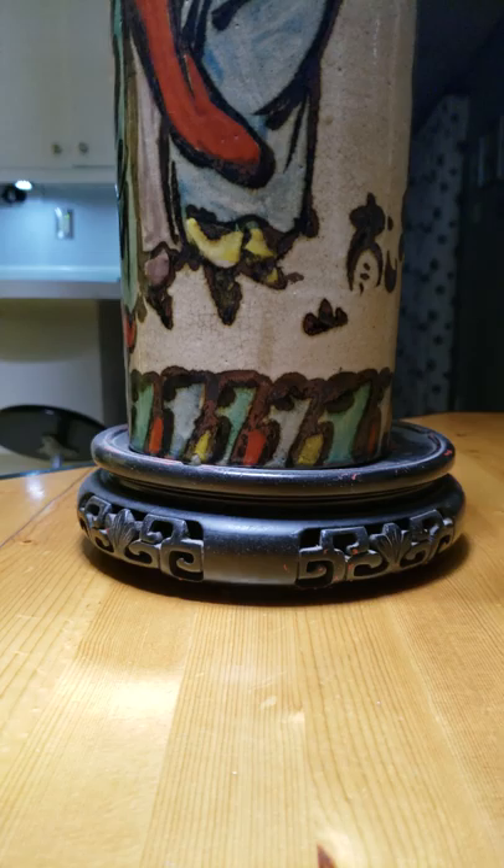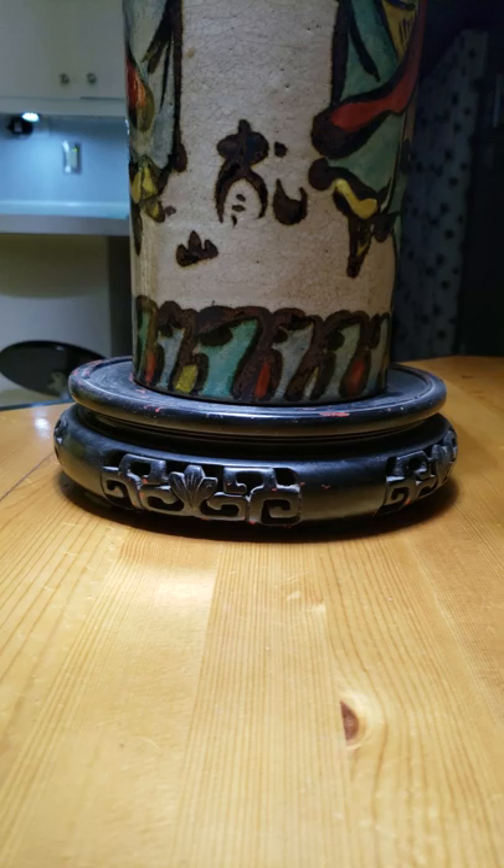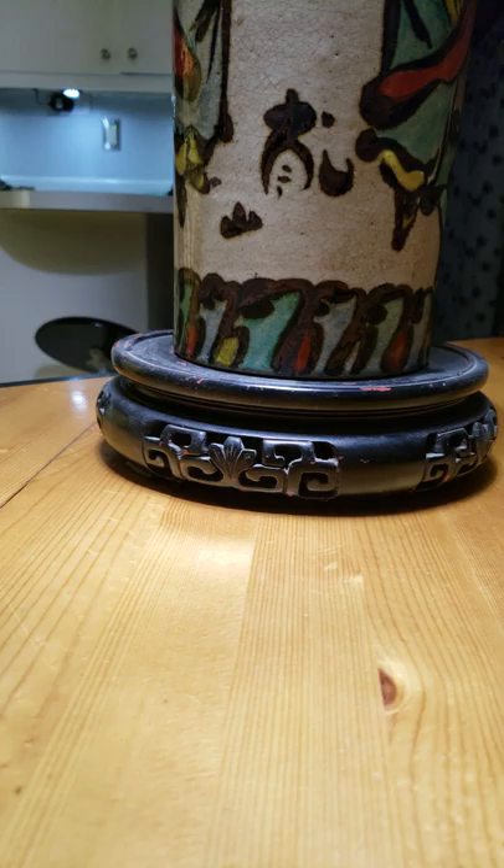My grandfather was an art curator in Chicago. I don't know anything about this base, but I don't think it came with. It has a little red in it. That is my great-grandfather and my grandmother, and you can see the vase right there in the background — that was taken in 1915.